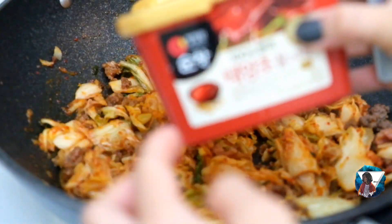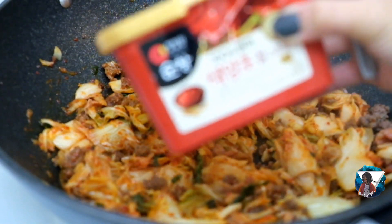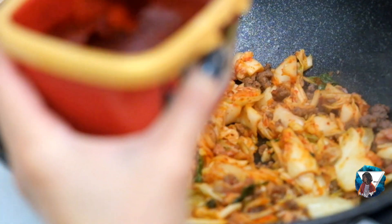Next is the Korean gochujang, or red pepper paste. It depends on how spicy you want it.